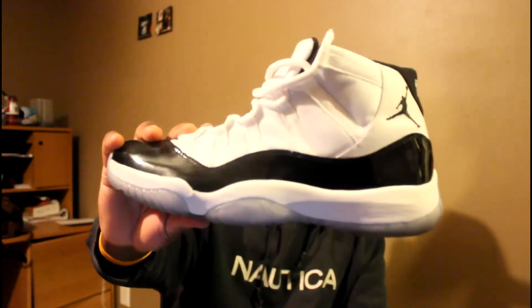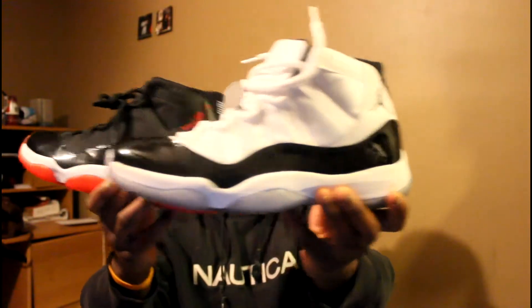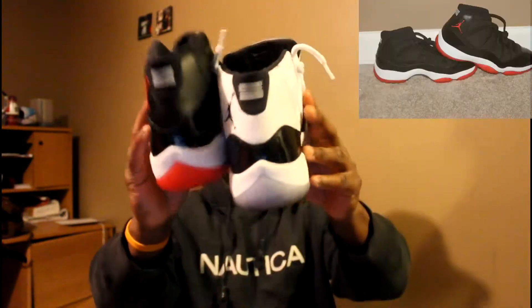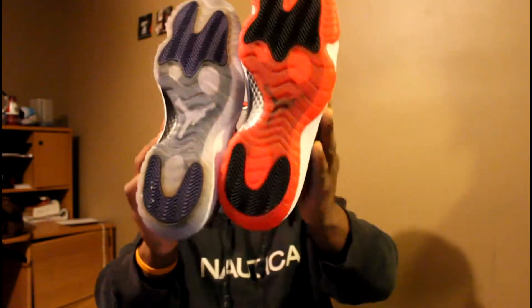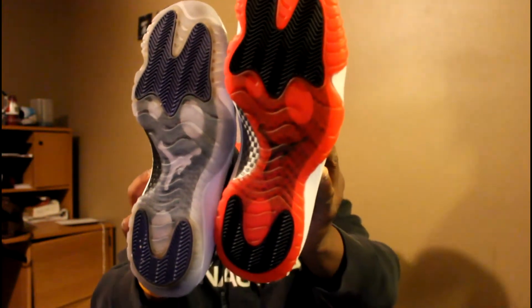I brought my Concords out — still clean, I didn't wear them yet, my brother wore them for Thanksgiving. Still in pretty good shape. I brought these out to do a comparison video — see that, that's the back of them both. Nice little cut on that patent leather. Then you also got the bottom of the soles — they turn a little yellow on the Concords around those traction pads, you'll be able to see it, not too much yellow. They've been worn, but they're about the same on both shoes, about the same.